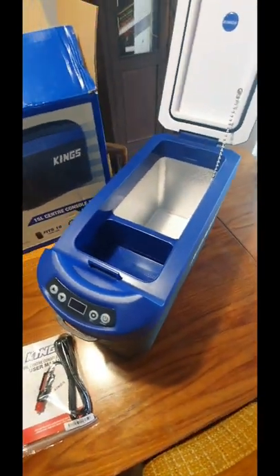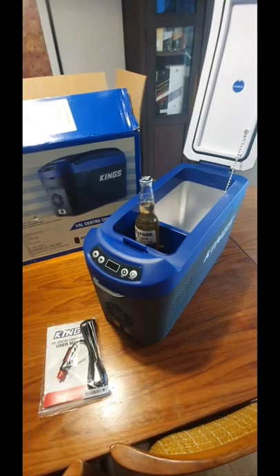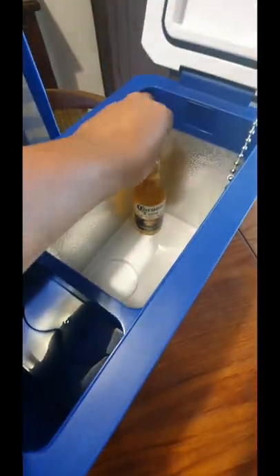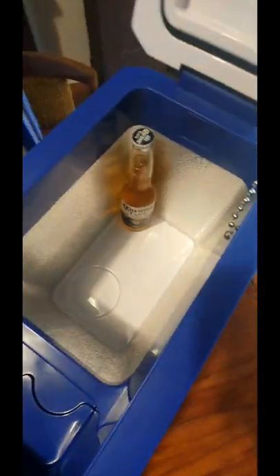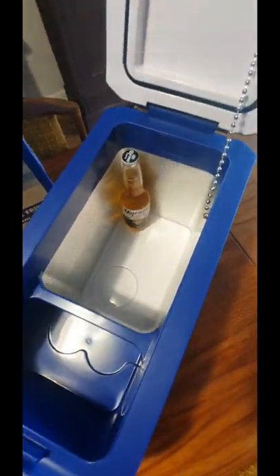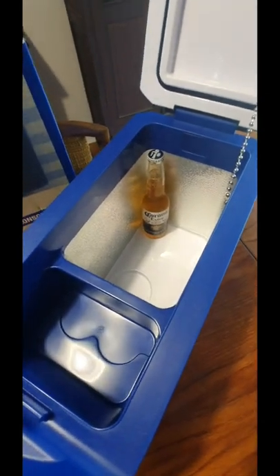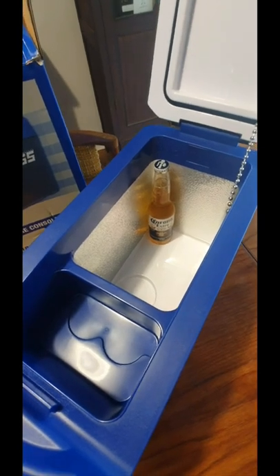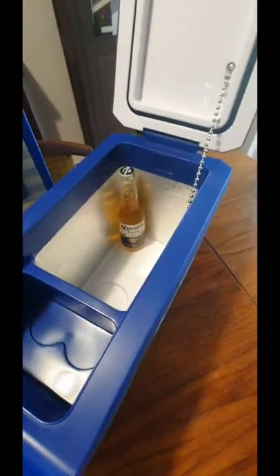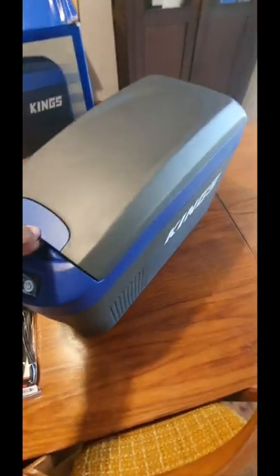To give you guys an idea of size, let's get something to size up inside there. Fittingly, a bottle of Corona. Obviously no good for this section here, but down there the Corona bottle fits well. At a glance, maybe eight Coronas standing upright, and then obviously in the gaps you could fit more. It says on there it fits 18 cans - probably could fit 18 cans, but in terms of bottles, maybe eight, or ten to twelve if you cram them in.